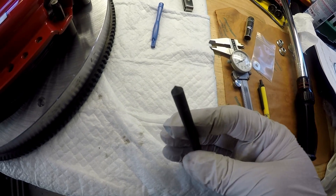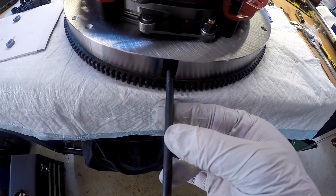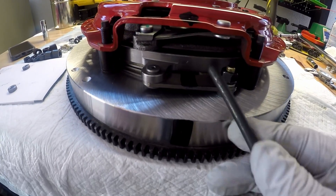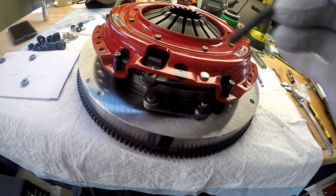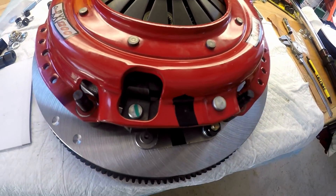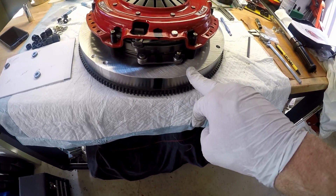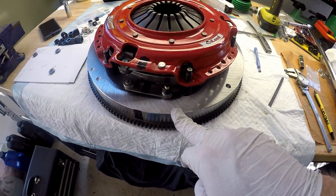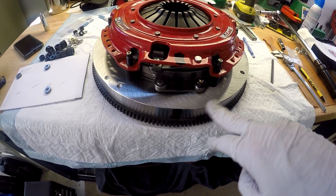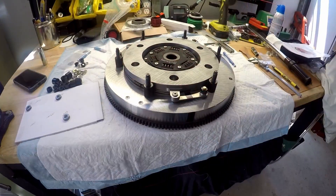I used this center punch because it's very sharp, put it in the black spot, and just lightly dinged it with a hammer. I also did it right here on the floater and right here on the pressure plate — you might want to do that too. I'm glad I did it on the flywheel because when I cleaned it with brake cleaner, the paint mark that McLeod put on was completely gone.